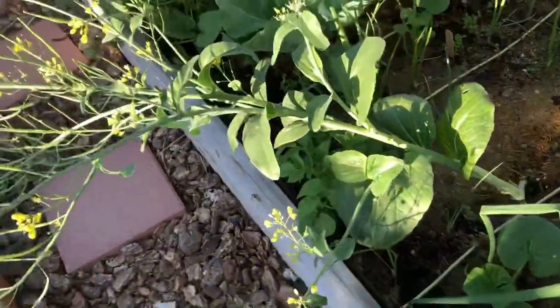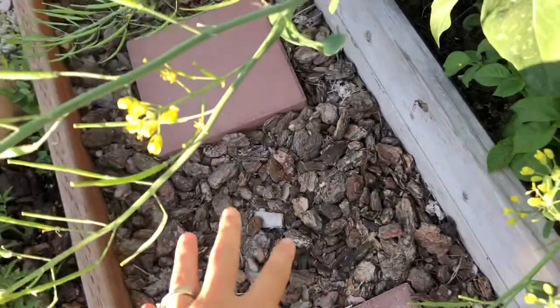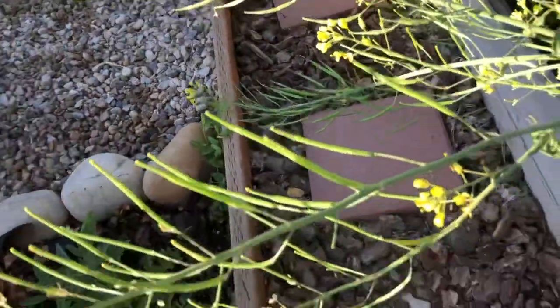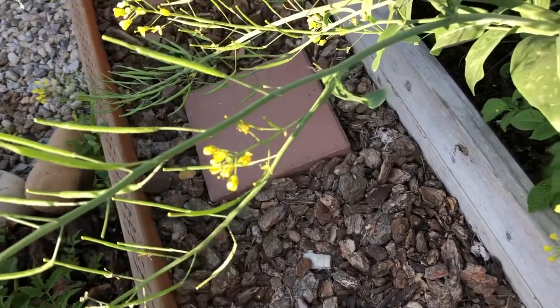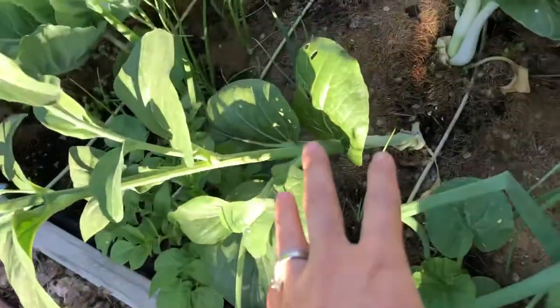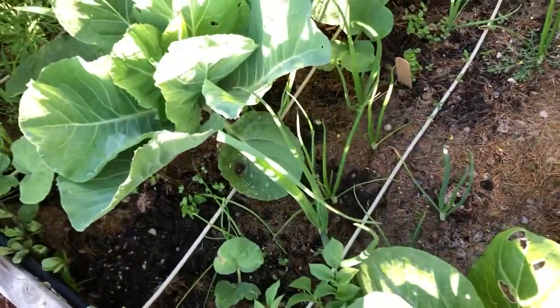I've also got a butternut squash there, and we can train them all down. We don't want them too crowded because we don't want mildew. I think if they're on the rocks or the bark and gravel over there which aren't getting watered, that will help with the mildew problem versus having the vines in the wet dirt all the time.